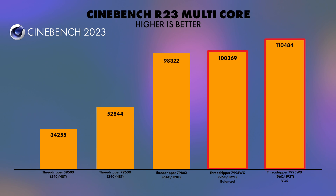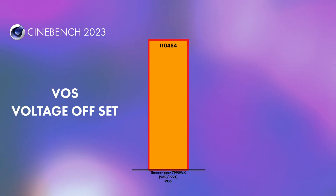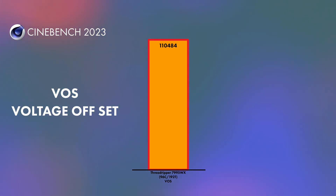Moving on to Cinebench R23, this is where things get really interesting. The 7980X versus the 7995WX are again neck and neck — scores of 98,322 versus 100,369 are negligible. But what I want to draw attention to is the VOS test — voltage offset. Just by playing with the voltage offset in the BIOS, I was able to get a score of 110,484. This is not really overclocking or PBO; it's literally just adjusting voltage offset, recommended in the minus 10 to minus 25 range. I was playing around minus 40 to 50. My score of 110,484 just from playing with offsets — it may not give day-to-day benefits, but it was really cool to see how voltage offset affected CPU performance.